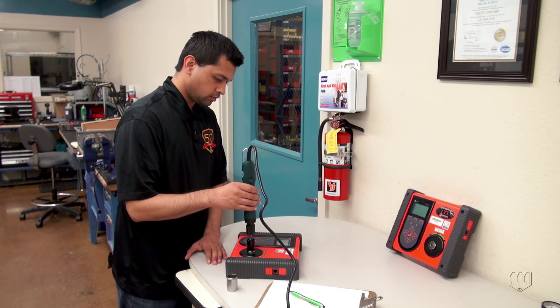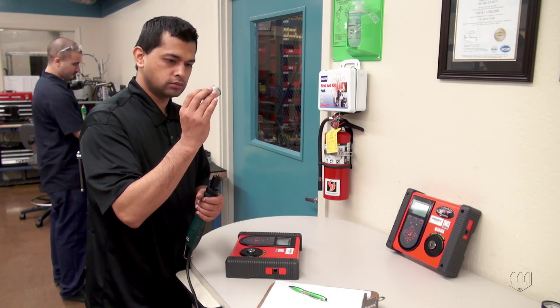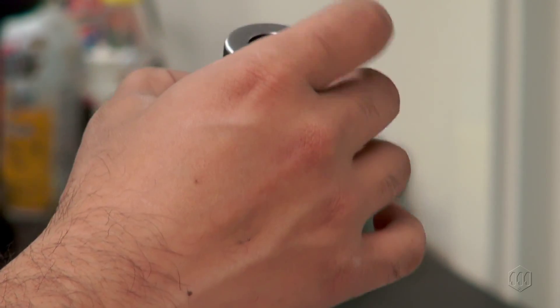Use a torque tester and rundown adapter to verify the tool setting. Use a torque cover to prevent tampering once the setting is made.